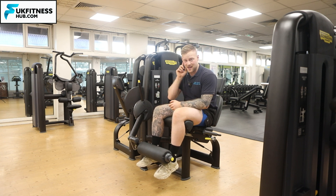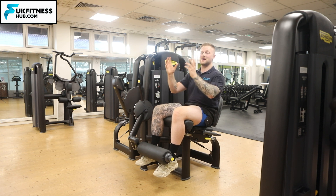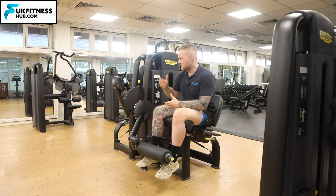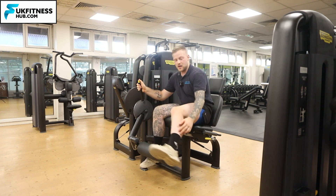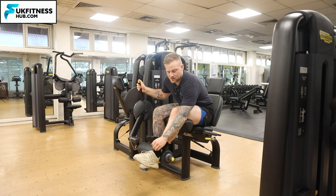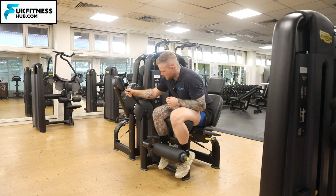If you don't hear that click it means it hasn't properly gone in, so you've always got to make sure you hear the click when moving the chair back — you don't want to start the exercise and come flying back. Next, the pad needs to be on the front of the shin, just above the ankle. I'm going to click this in and bring it back.